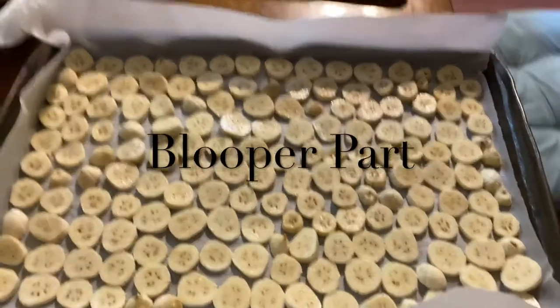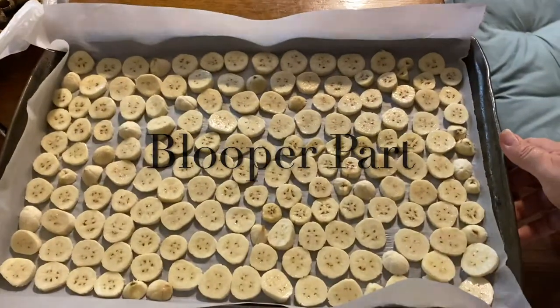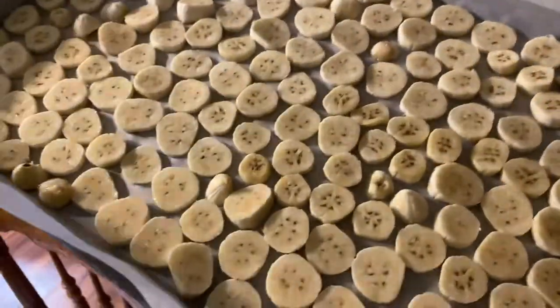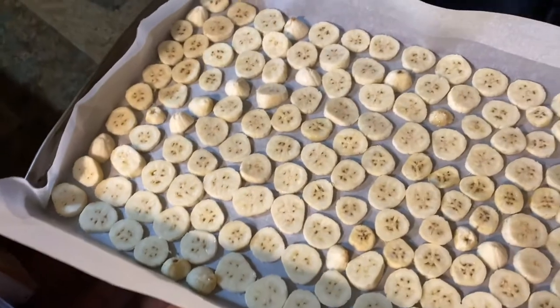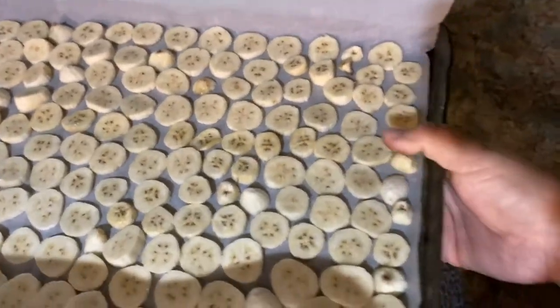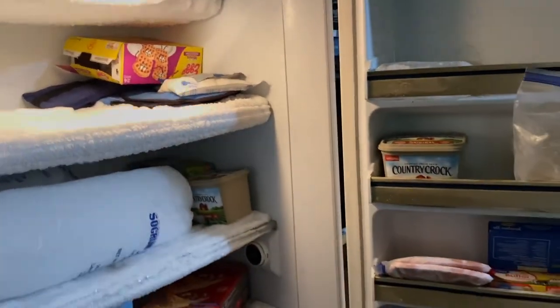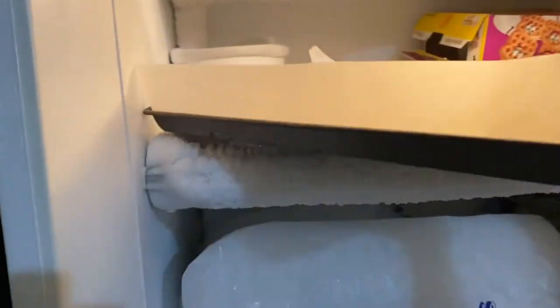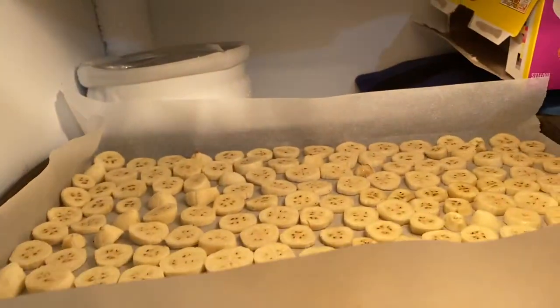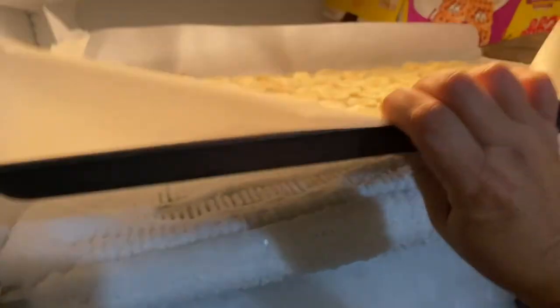Alright guys, got one tray done. I still have a few more bananas left so I'm going to get another tray. We're going to take these — watch out Cooper — and go into my freezer. Up here, don't mind all my stuff, I'll set it right on that shelf there on my big tray. We let these freeze for three to four hours.